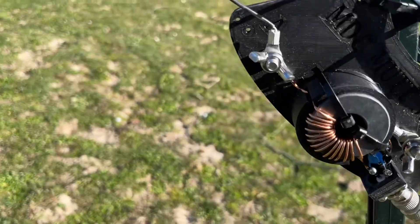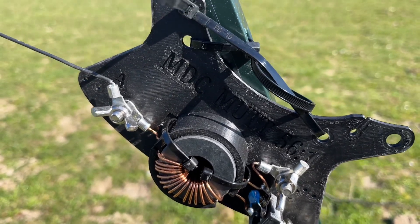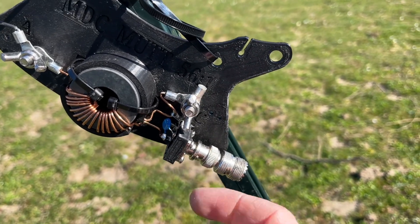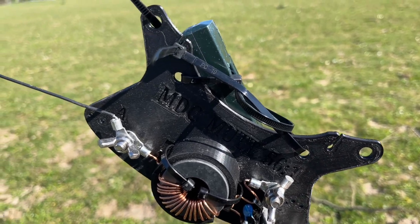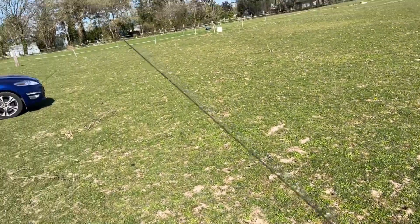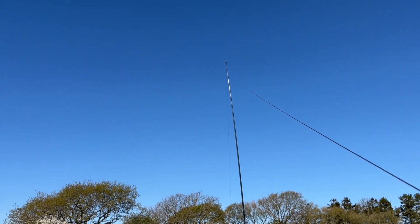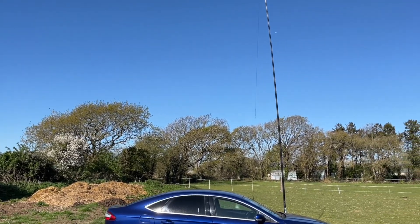Let me show you the deployment itself and then we'll have a go and see if we can make a few contacts. Here's the setup — we've got the Mad Dog Mutt transformer, you can see it's a 56-to-1. There's an SO-239 to BNC adapter there for the coax, and going up you can see the compensation coil. I've brought it up about eight meters and then down the other side there's the inverted V end, about three or four meters off the ground.